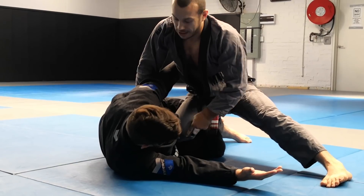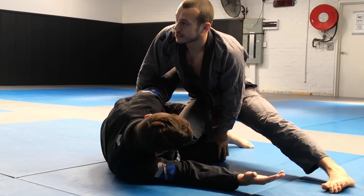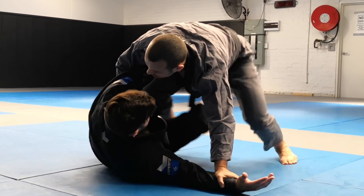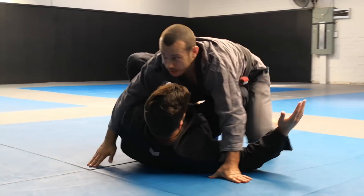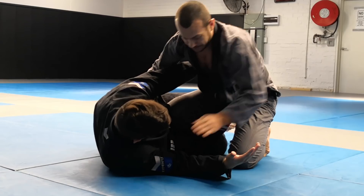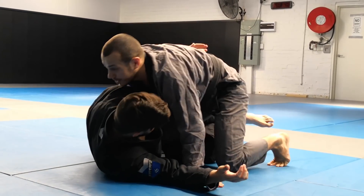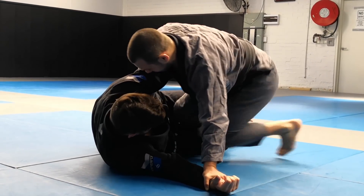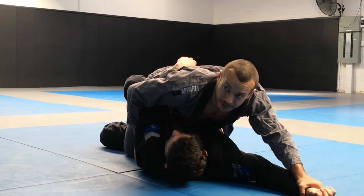I'm going to go towards three-quarter mount. But when I take my leg across, it's really important that Dan's inside leg doesn't block me and end up creating a butterfly guard situation. So before I go across, I have to make sure my left leg clears the line of Dan's bottom leg. I'm here like this — I'm going to switch my hips and bring my left leg in, and now I can start to move across and end up in three-quarter mount.